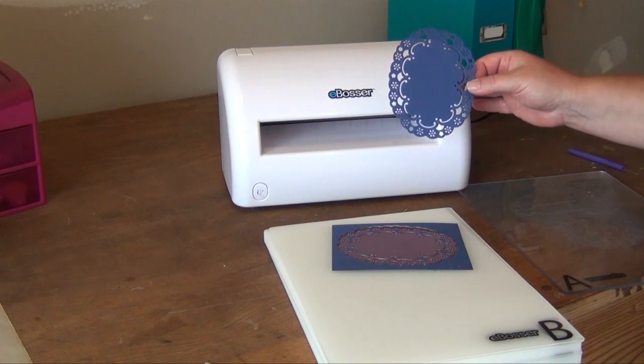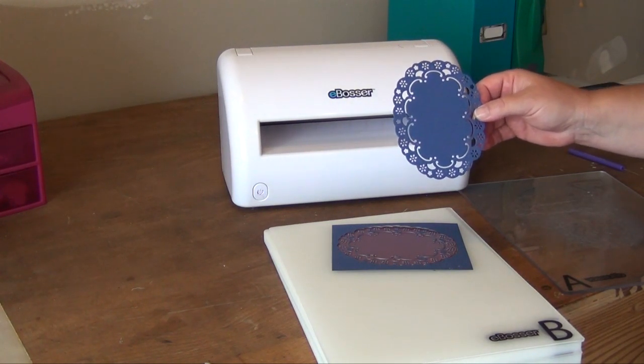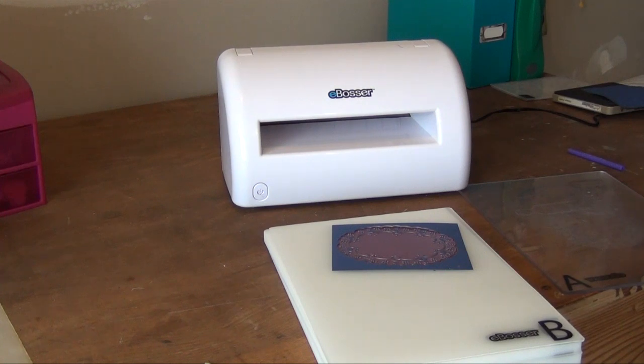So there you have the eBosser, all the different ways to use it, and the fantastic, wonderful zipper die. Thank you for bearing with me, and I hope everyone has a fabulous day. Thanks.